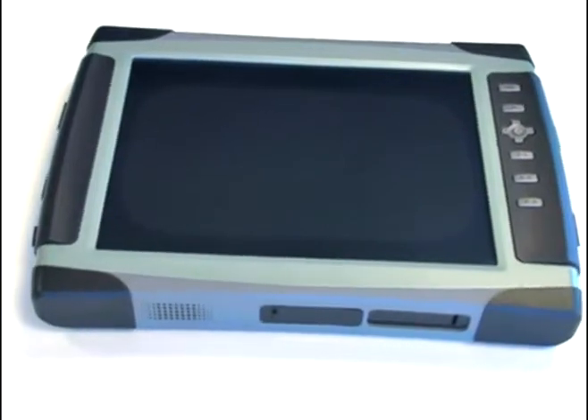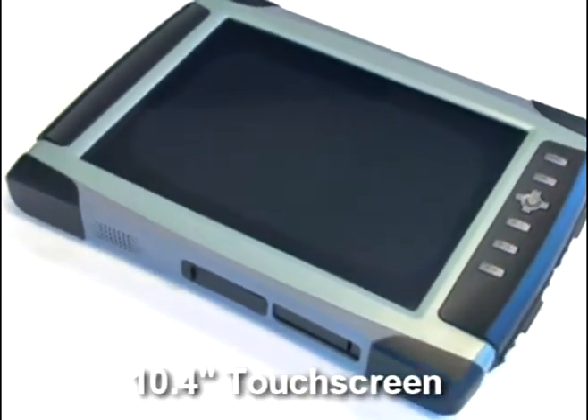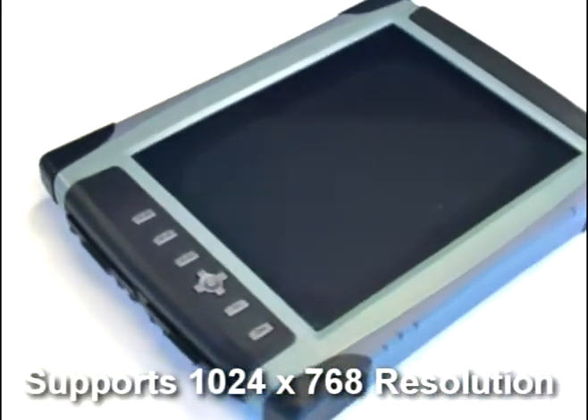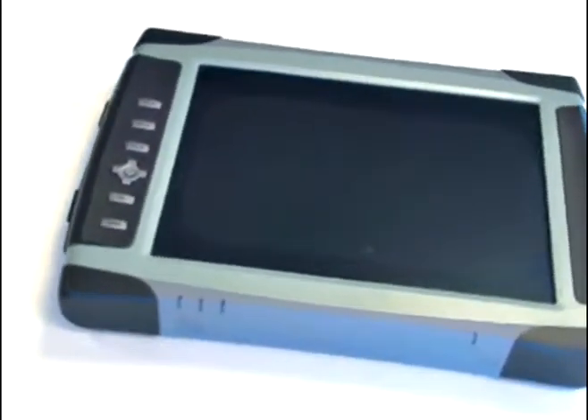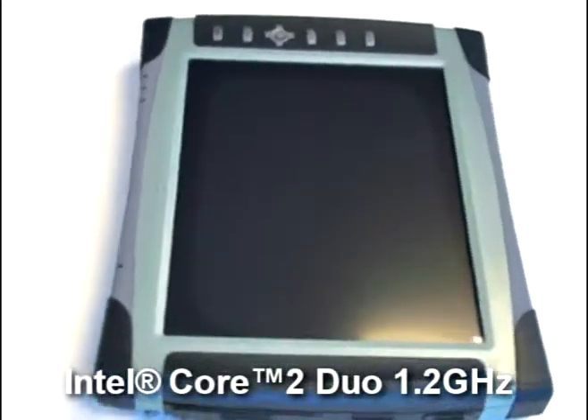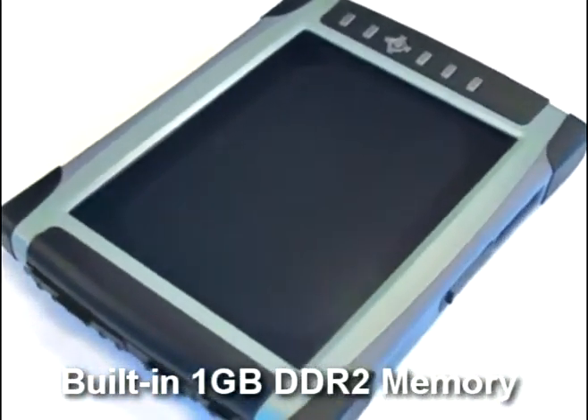The MARX 3100R is built-in with a 10.4-inch touchscreen and supports a resolution up to 1024 x 768. It utilizes the Intel Core Dual 1.2 GHz CPU and is built-in with 1 GB memory.